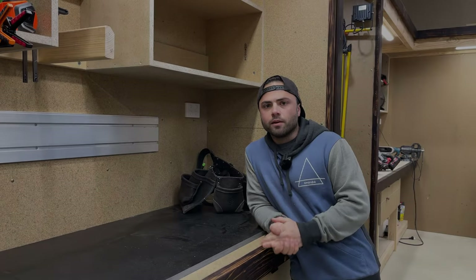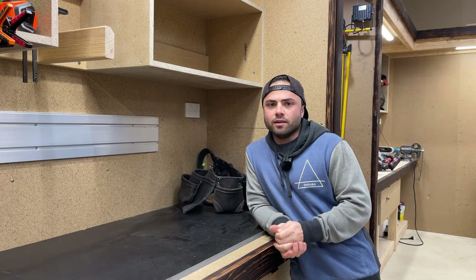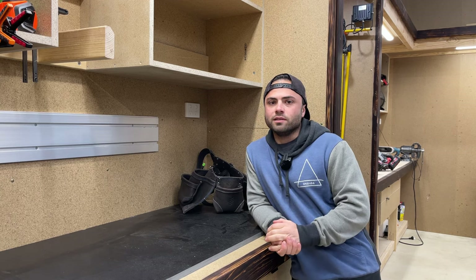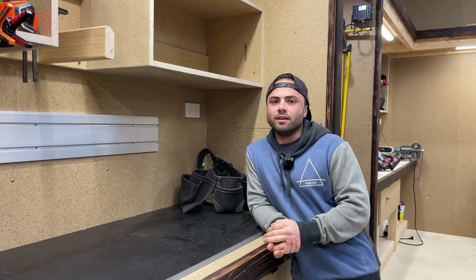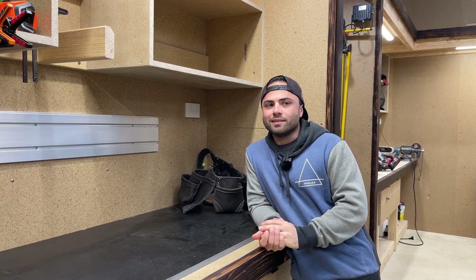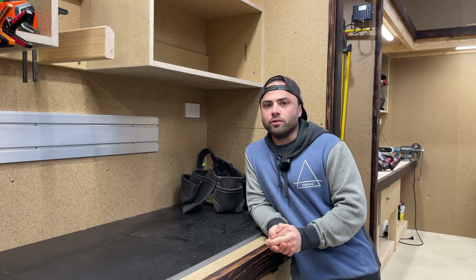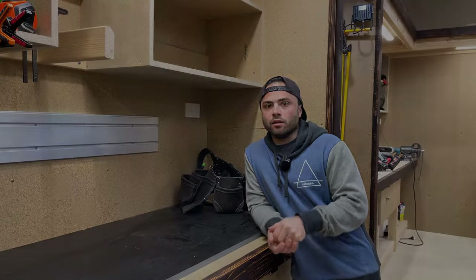I'll drop in a bit of footage of the design I've done on SketchUp and just go through exactly what I've designed and how I want to utilize this space. I'm really trying to use as much of the space as I can and incorporate all the tools I've already bought, plus some I'm thinking of getting, so I want to make sure I've got a little bit of space left over for future tools and batteries.